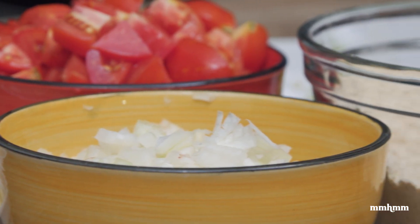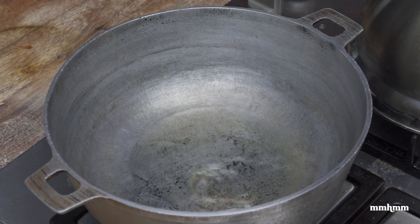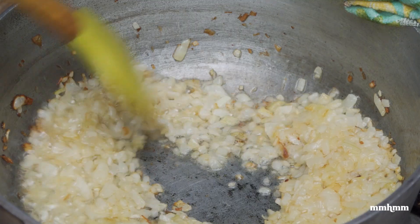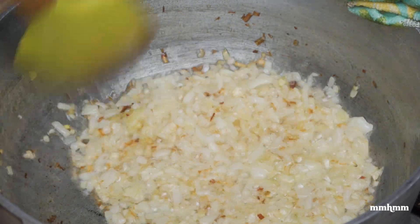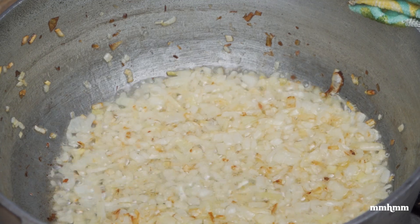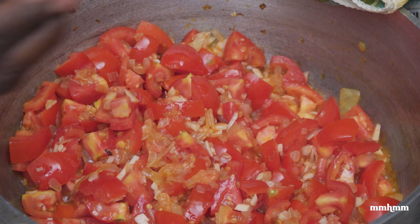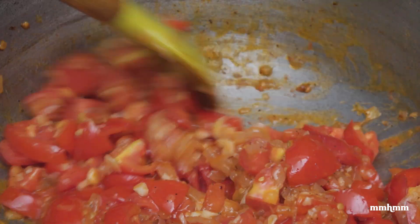We have all our ingredients prepped, so now it's time to start cooking. Going in with a couple tablespoons of vegetable oil to our pot, and now we're adding our onions. We're going to sauté these for about three to five minutes, keeping them moving so they don't burn. After three minutes I'm going to add my garlic and the tomatoes as well, then season with salt and black pepper, and let this sauté for another three minutes or so.